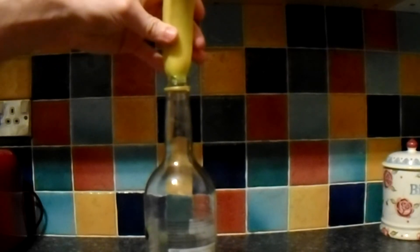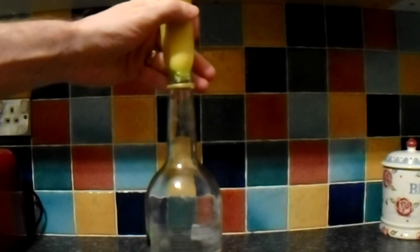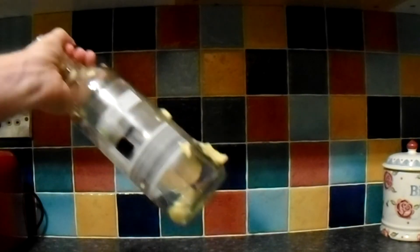This will create negative pressure when it cools. So put the banana on top — and there you go. Banana in a bottle.